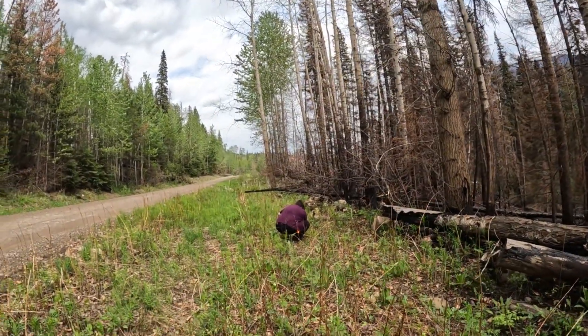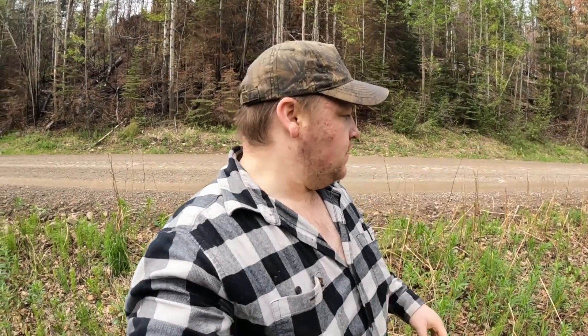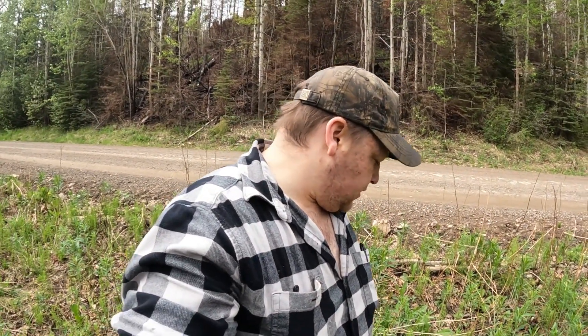Yeah, the more I look here the more you can see along in this ditch there's ferns kind of growing all over the place. Yeah, instead of mushroom picking I think today is going to be more of a fiddlehead pick. But whatever it is, it is what it is — at least we're out and about in the bush, we're grabbing something to eat that's all wild, and hopefully when we get home we'll cook them up in some garlic butter and see if they taste any good.